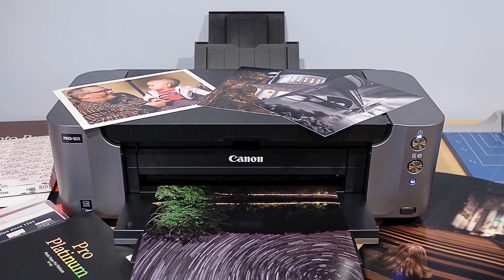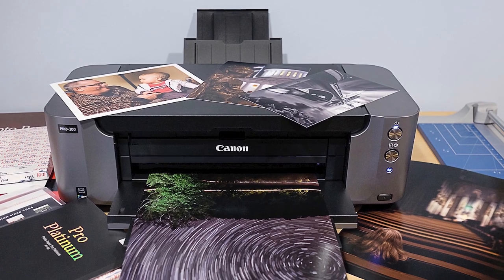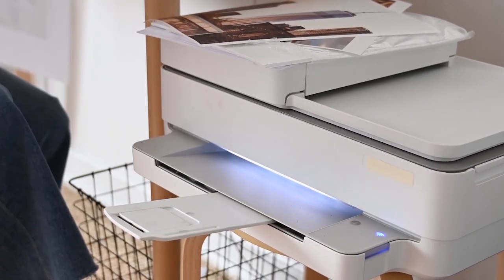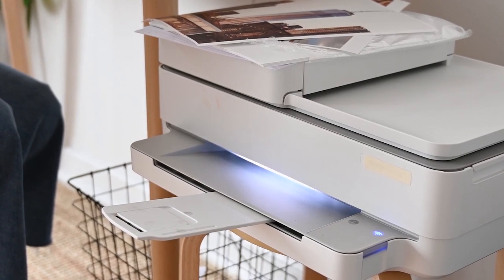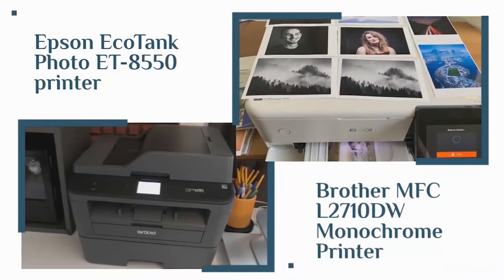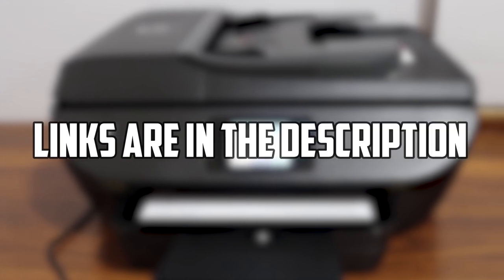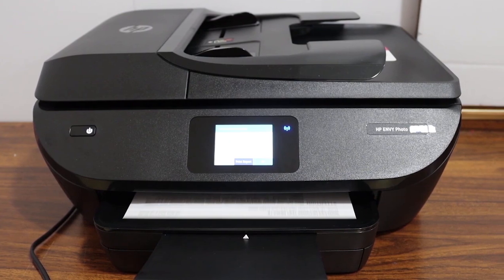Hi everyone, today I am going to be telling you about the best printers for heavy cardstock paper. When you are working on a project that requires heavy-duty cardstock printing, such as making party decorations, you will need a printer that can handle this. These are the 5 best printers for heavy cardstock paper and the best printers for craft projects. I will leave the links to these printers in the description — you can check them for more information, as well as our favorite pick, at the end of the video.